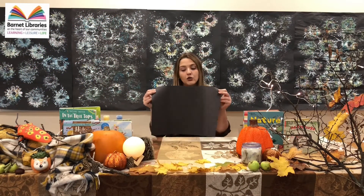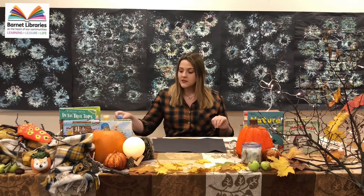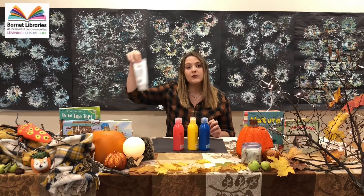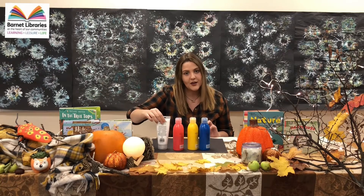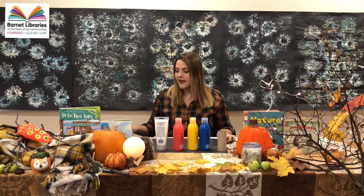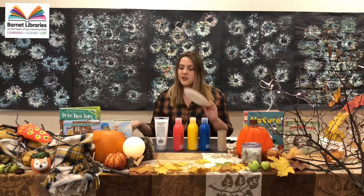For this craft activity you will need some black card or paper, some paints — I've chosen blue, yellow, red — and most importantly you'll need some white because it really brings out the colors. You'll need a cardboard tube, which could be a toilet roll or a kitchen roll, a pair of scissors, and some paper plates or trays to put your paint on.